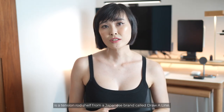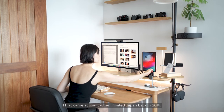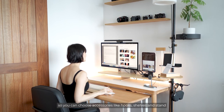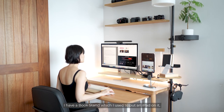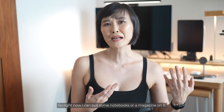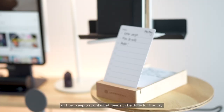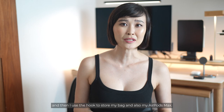On the far right of my desk is a tension rod shelf from a Japanese brand called Draw a Line. I first came across it when I visited Japan back in 2018. It comes in both black and white and it's fully modular, so you can choose accessories like hooks, shelves and stands to fulfill your storage or display needs. I have a book stand on it, though right now I put some notebooks or a magazine on it. On the shelf is a paper-type to-do list, on the top shelf I have an ever-fresh tree for a bit of greenery, and I use the hook to store my bag and AirPods Max.